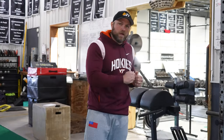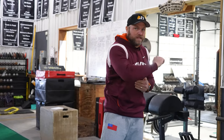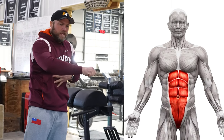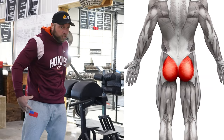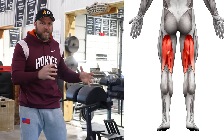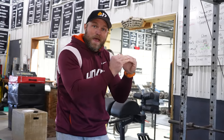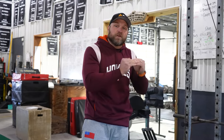A lot of the bat speed work goes back to the hands, but the hands will ultimately be controlled by the lats, the abs, the hips, the glutes, and the hamstrings — all these things play a major role. We're going to go into different movements: starting with general exercises, then ab-based movements, and then very sport-specific movements to increase bat speed.